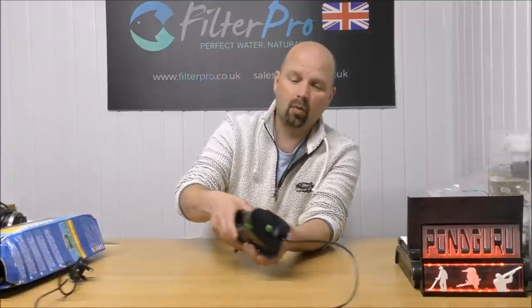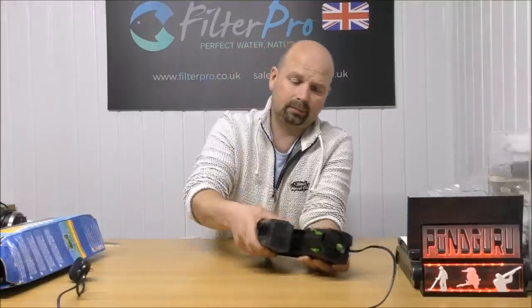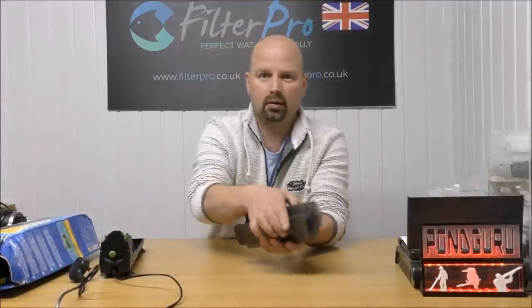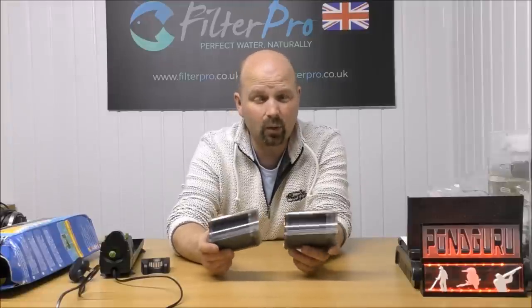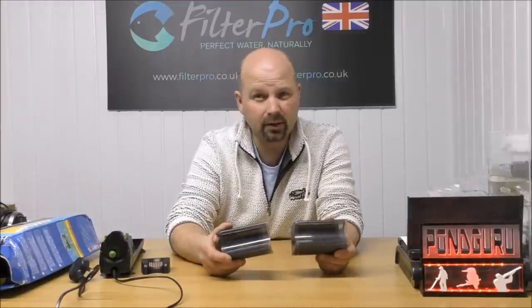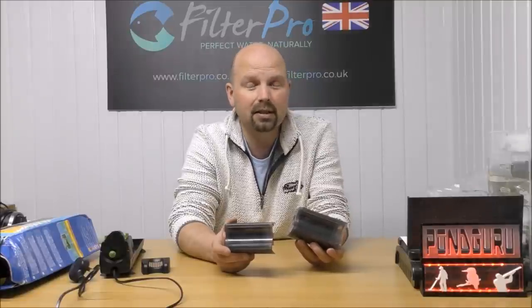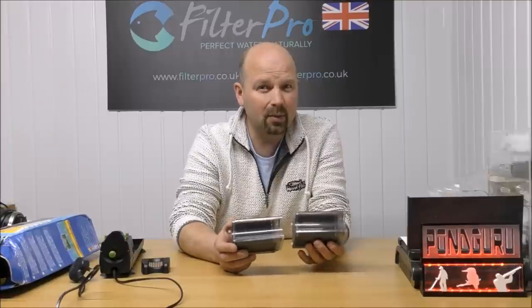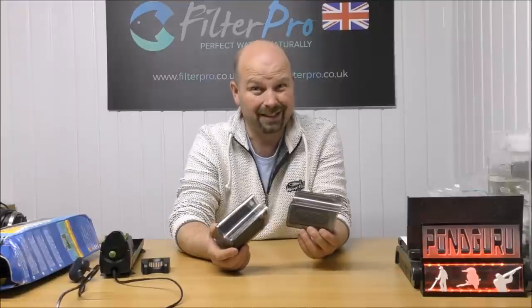Basically what we have here is another sponge filter with a ridiculously powerful pump. There are two sections of foam and when you see what size of foam is in here you'll be quite shocked, considering that this is marketed for between 100 to 200 litre tanks. In the US, 100 litres is about 38 US gallons, so 200 litres would be 76 US gallons. That sounds like a pretty big tank and what's in here hasn't got a cat in hell's chance of keeping it healthy if you've got a decent stock of fish.